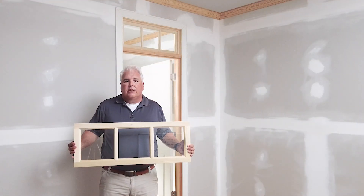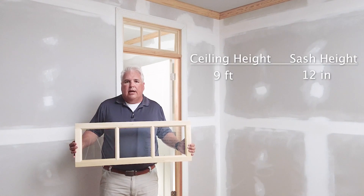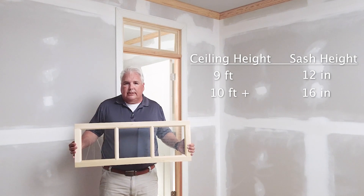For this installation, we've chosen a 12 inch tall transom sash, which is pretty standard for this 9 foot ceiling in this room. If you have a taller ceiling like 10 feet or more, we recommend a 16 inch tall sash, and for a shorter ceiling like 8 feet, a 10 inch sash.